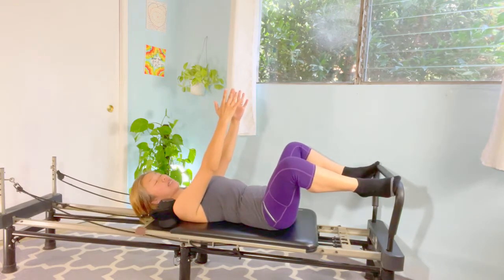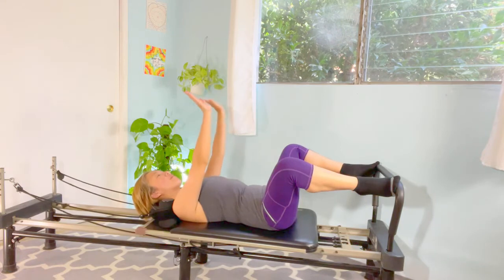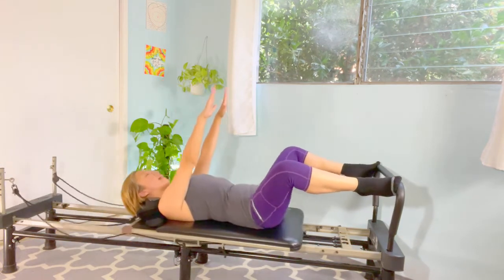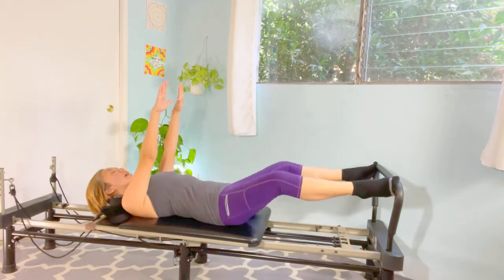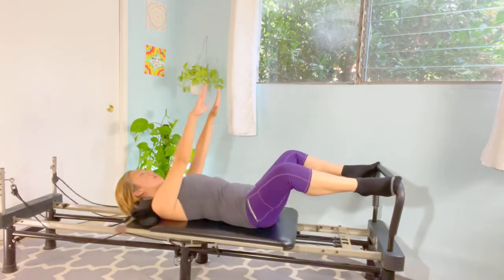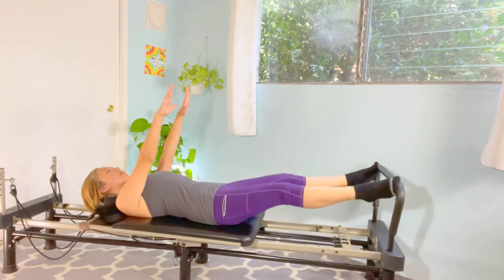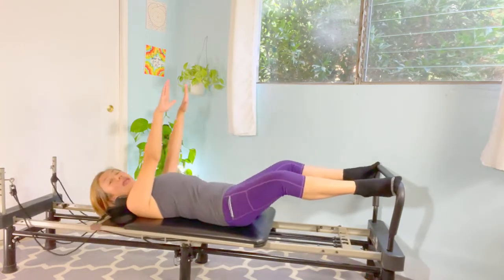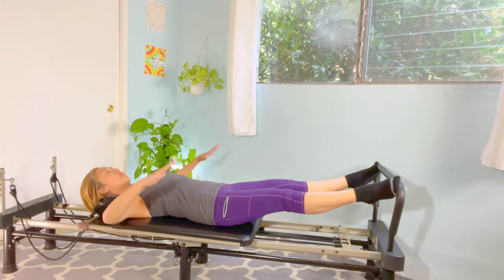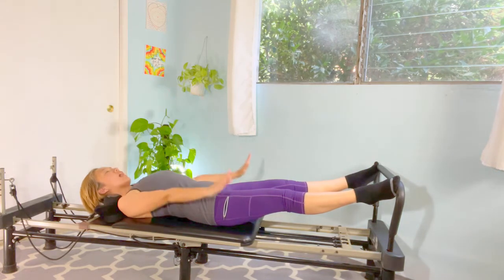Bring the toes to the same position — end of the bar, 45-degree angle, onto the toes. Keep the heels higher and palms facing down this time. Extend and press, press, press, press, press. Four sets: one, two, three, and up — repeat through reps two, three, four, and five. Now bend your elbows to 90 degrees and rotate — down, up.